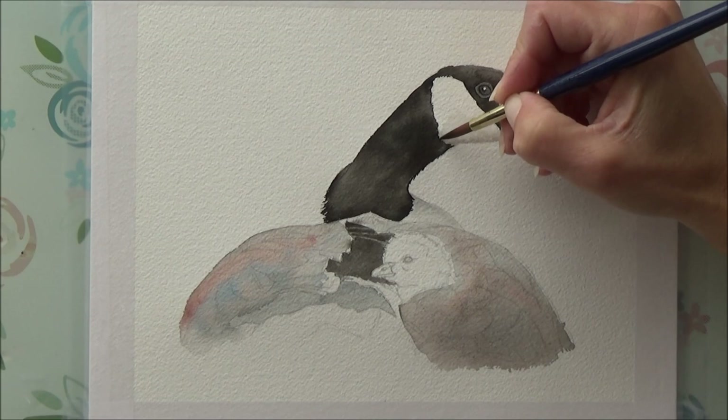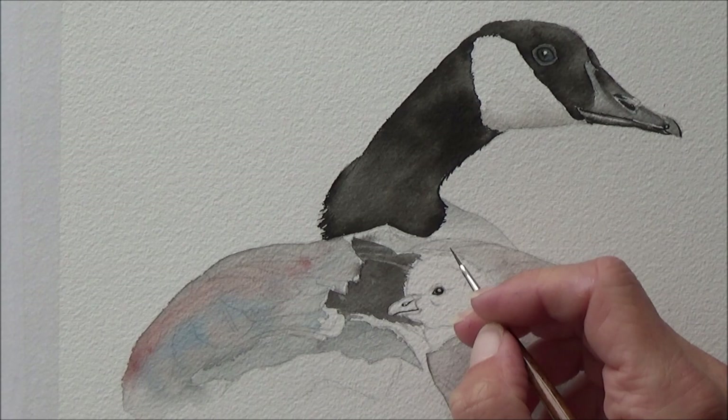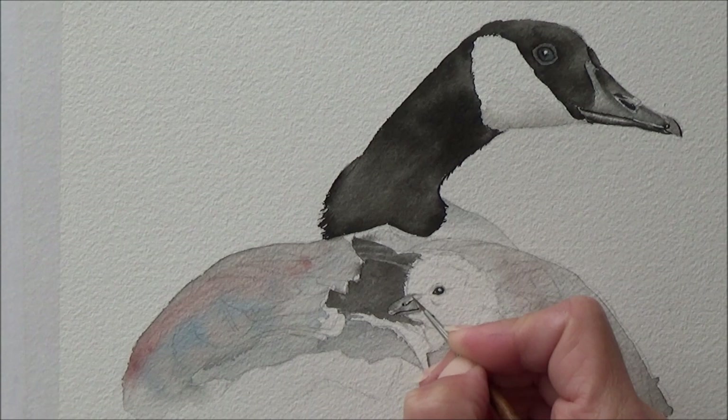Whilst that was still drying I moved on to the little chick and put in the details of his tiny beak just using a waterproof fineliner, then added some yellow to his fluffy feathers.